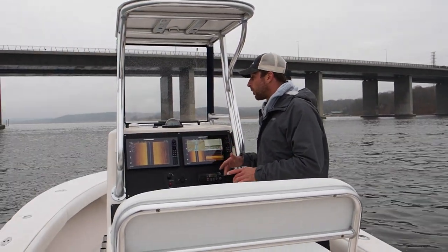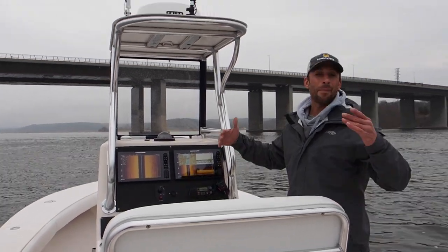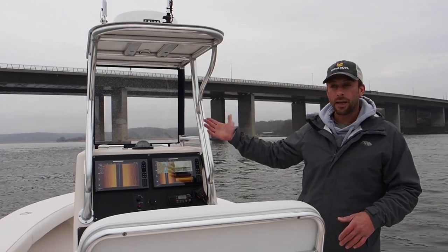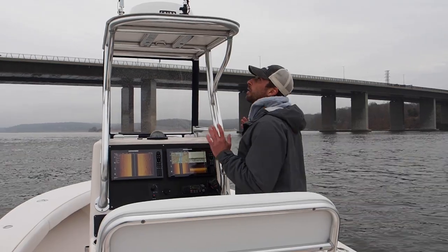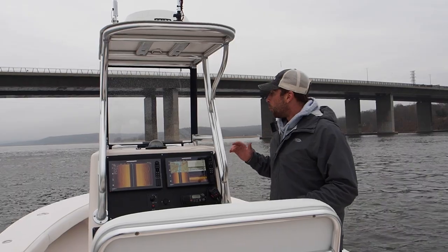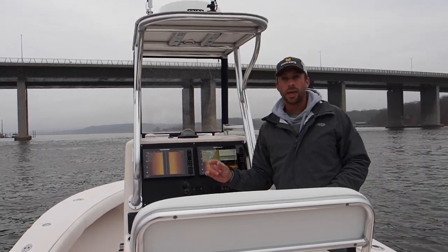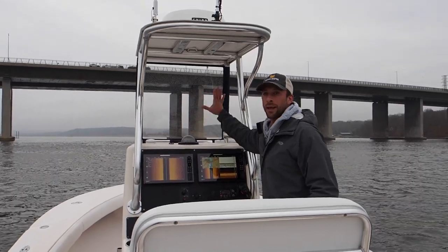Let's move over to the console. Massive console. First thing I did was get rid of the T-top — I don't like big T-tops; they get in the way when we're casting and people are breaking rod tips on them. I had a custom top made, just enough to cover my head for a little sun protection. We added a 60-gauge plexiglass piece — thicker and more rigid than standard 30-gauge — for wind and spray protection.